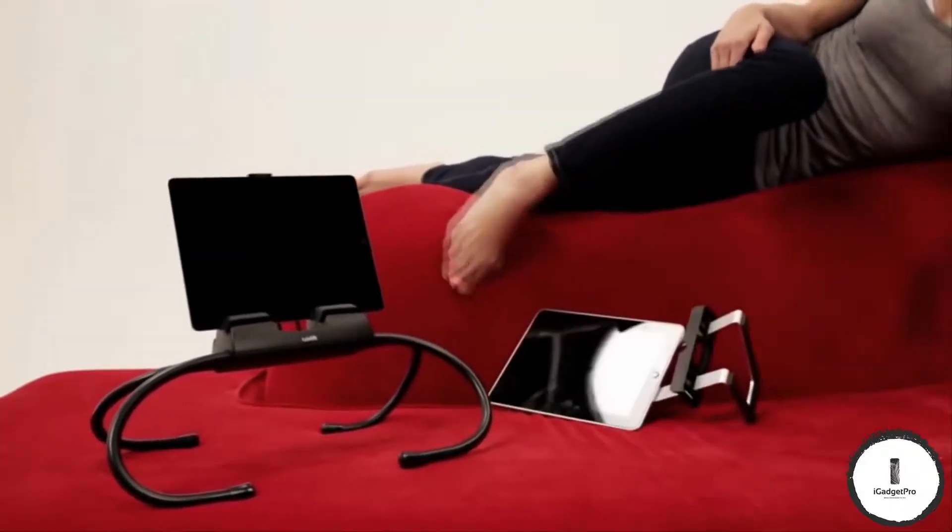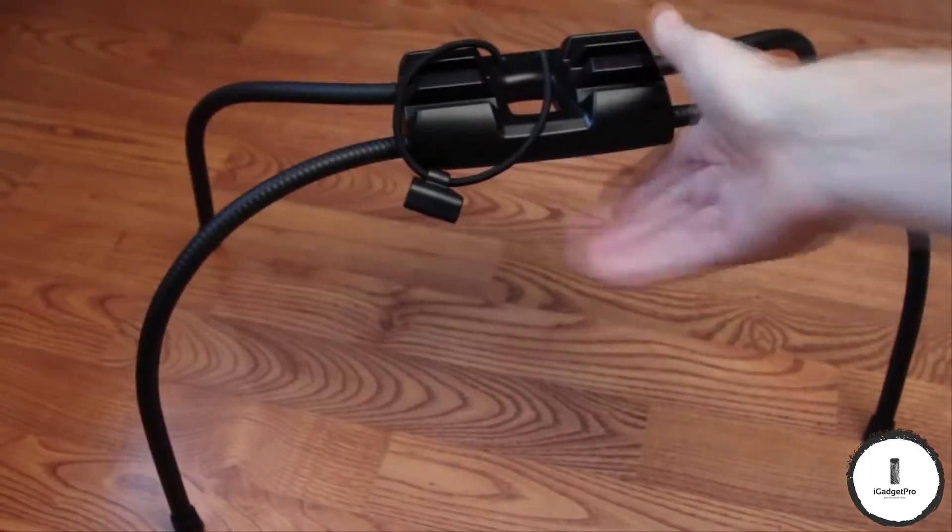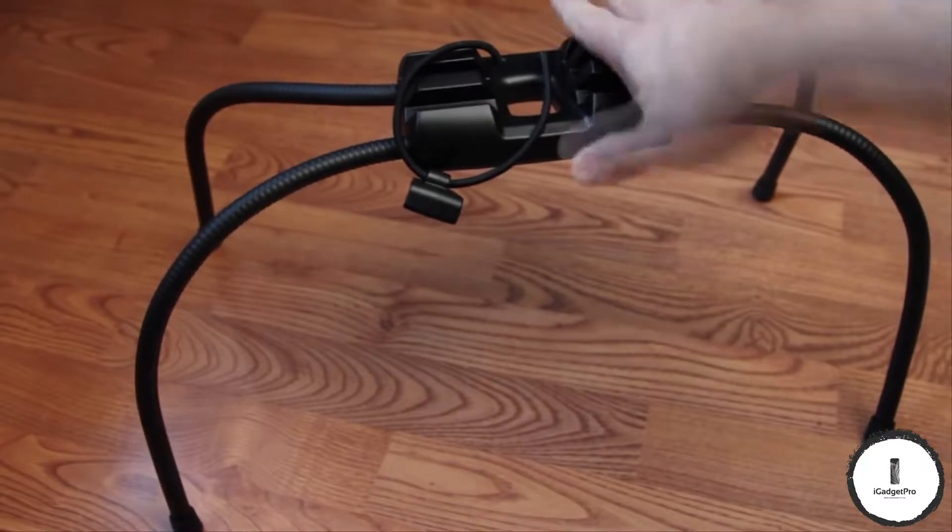It's even stable on uneven surfaces. This stand is solid, so it has a bit of weight, but it's streamlined and easily adjustable. All you have to do is fit your tablet in the tray and secure it with a bungee clip. Adjust the flexible legs to whatever height you want.